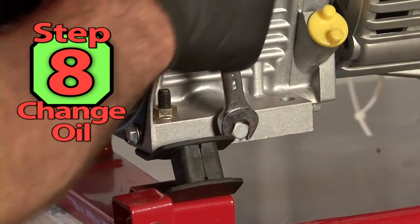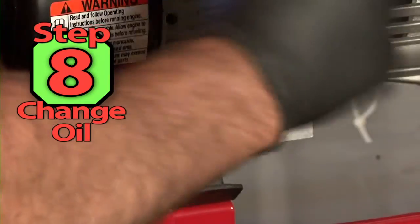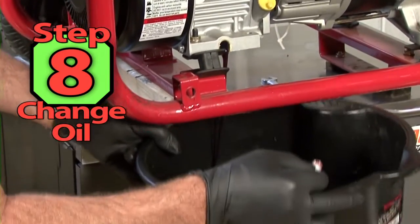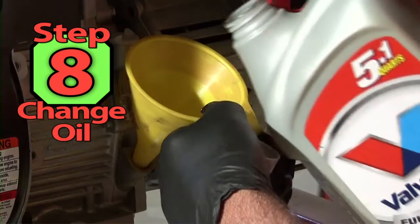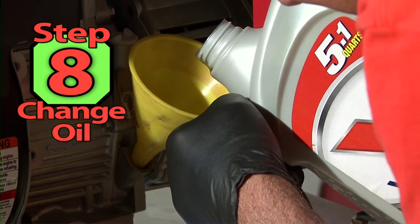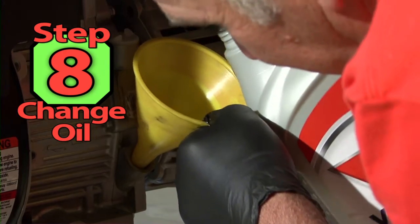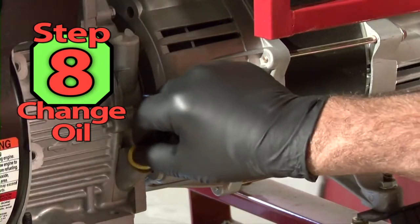Step 8: We need to change the oil. Locate the drain plug and tilt the machine slightly to allow all the oil to drain. Then check the oil cap for the proper type and weight oil. This engine doesn't have a dipstick — you fill the oil until it just runs out of the fill hole. That is the proper oil level.